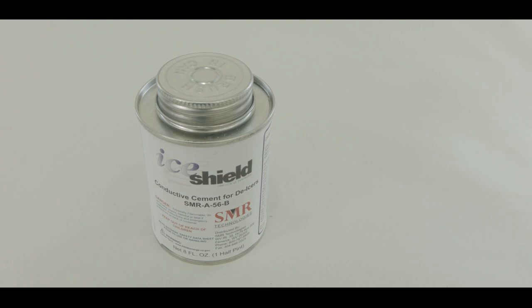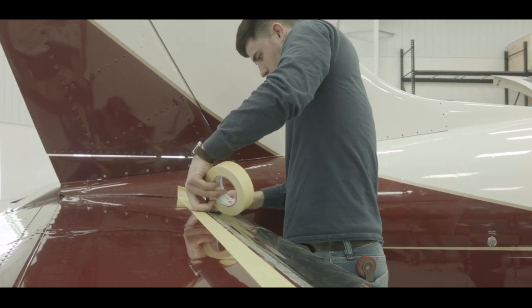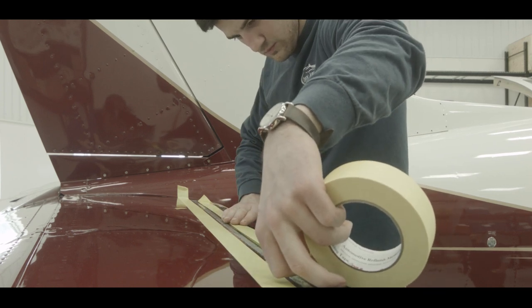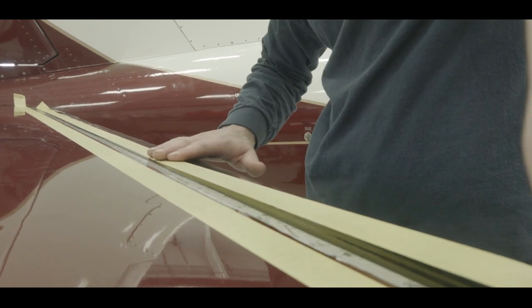The next step is applying SMRA56B conductive cement. Apply tape one quarter inch inside the edge of the de-ice boot and just inside of the paint line on the leading edge. Ensure there is a quarter inch of bare metal between the de-icer and the paint on the leading edge.